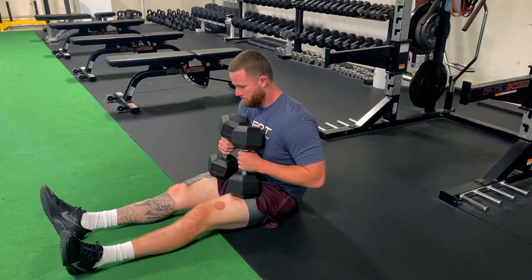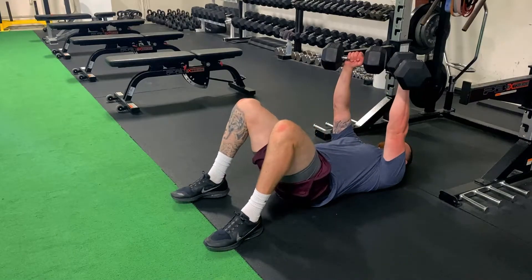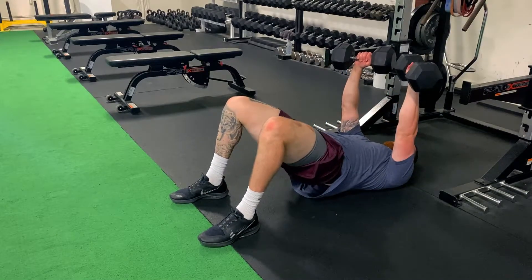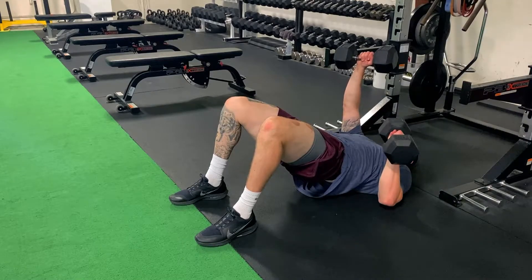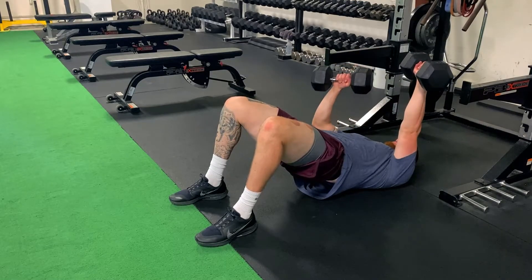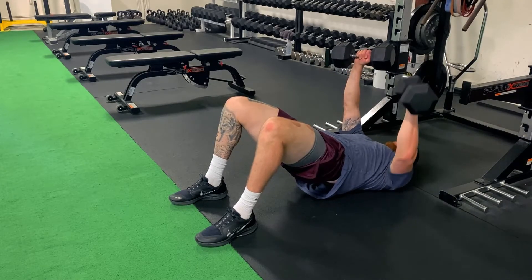For our alternating dumbbell floor press with hip bridge ISO, Ryan starts with the dumbbells on the thighs, rocks back into position. He's going to then hold the hip bridge while alternating side to side one dumbbell at a time, pressing and maintaining that neutral trunk and neutral hip position throughout the movement.